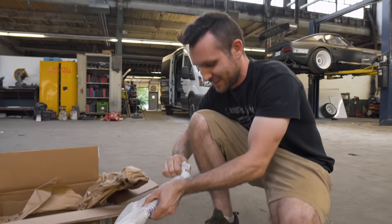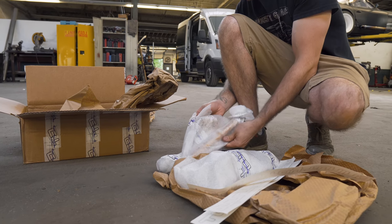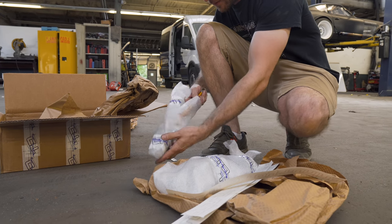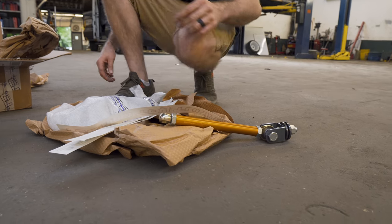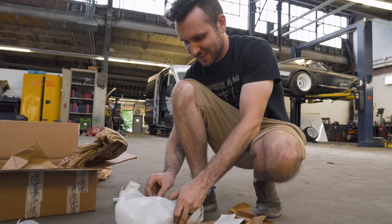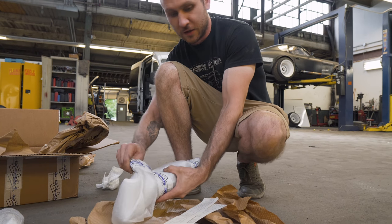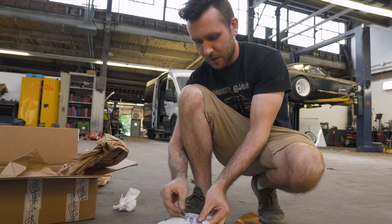Install these arms and then we can do another alignment. These are actually gold this time. Flex and got the gold to match the calipers. Damn. It actually looks like the same shade on this — it's a little darker. Those have been sitting around the shop a little while.